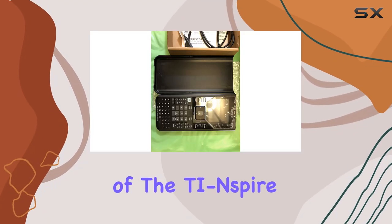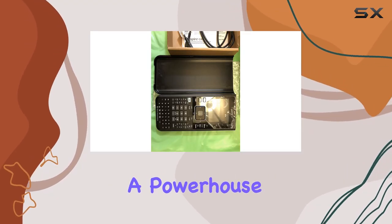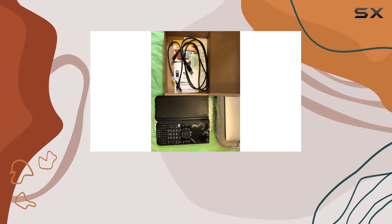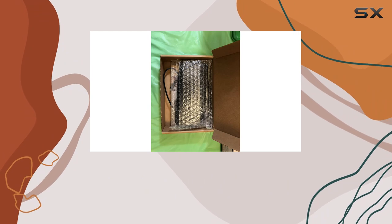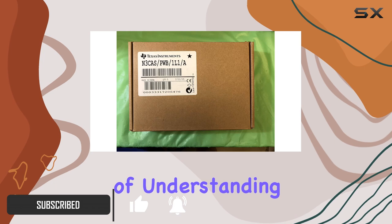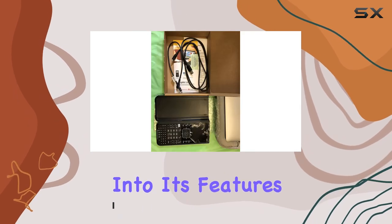Welcome to our exploration of the TI-Nspire CX CAS Handheld, a powerhouse tool designed to revolutionize your mathematical and scientific endeavors. With its innovative capabilities, this calculator isn't just a device — it's a companion in the journey of understanding complex concepts. Let's delve into its features.